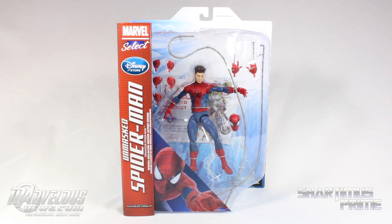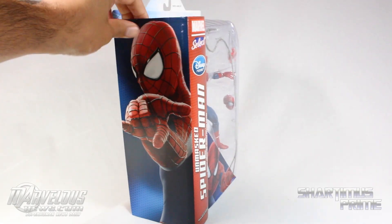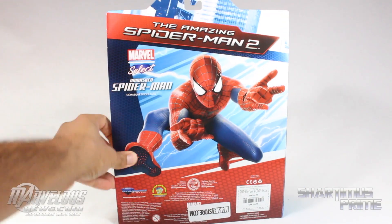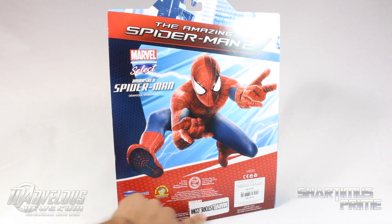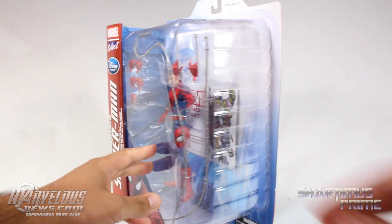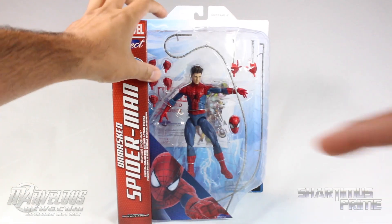The packaging is very similar to what we saw with the other Spider-Man figure I recently reviewed, except it has 'Disney Store' written on it. On the side there's the same picture of Spidey, and on the back it's pretty much the same thing except there's no movie synopsis at the bottom. It also says marvelstore.com, so you can pick this figure up there too. Same sticker, and we get the Andrew Garfield head inside.